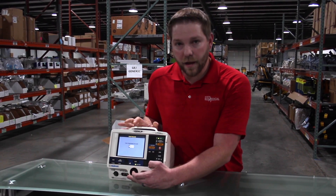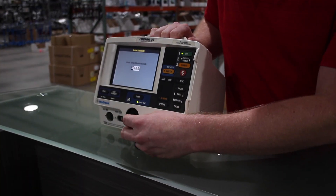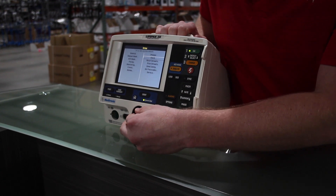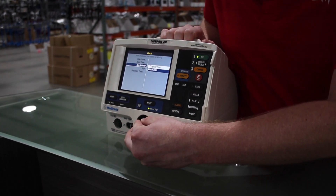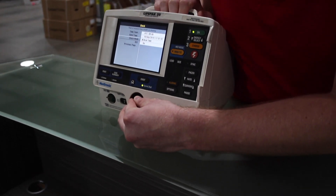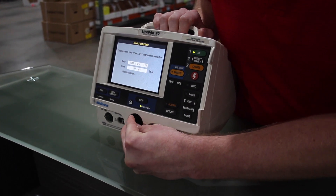I've set all passwords to zero for today's demonstration, but your facility may have a different password. This takes you into your first service mode. First thing I recommend is go down to your clock and verify that your time and date are correct, in case any issues come up in the future. It also gives you an accurate record of when your last PM was completed.